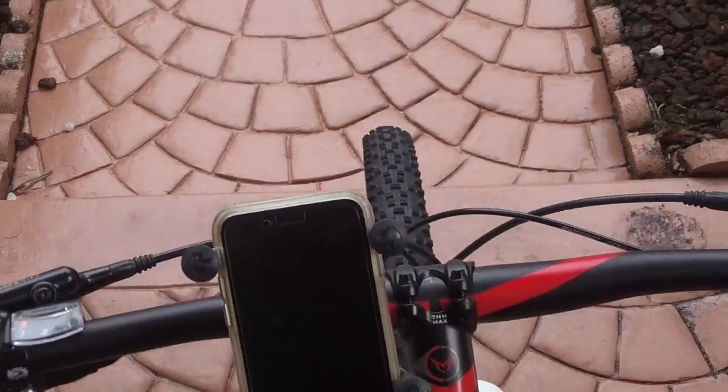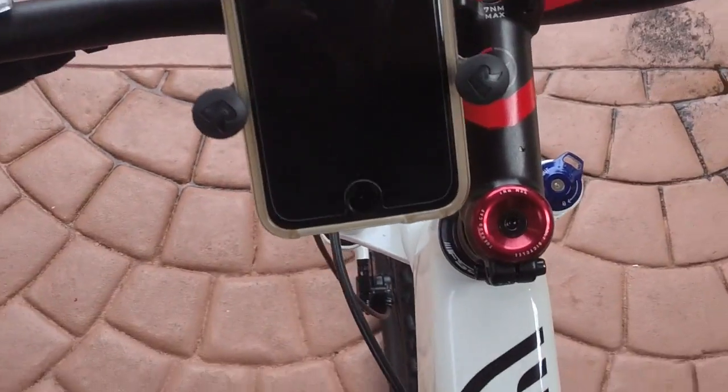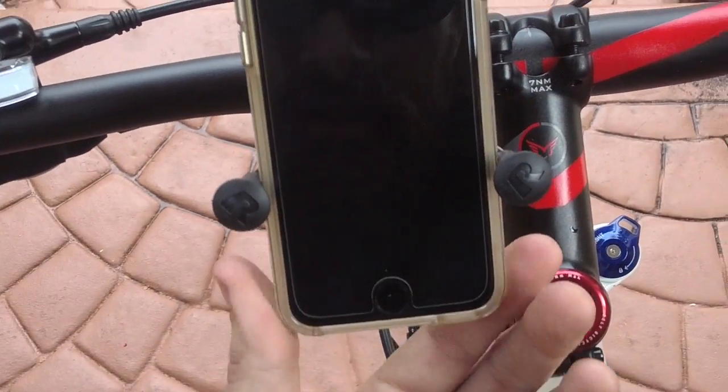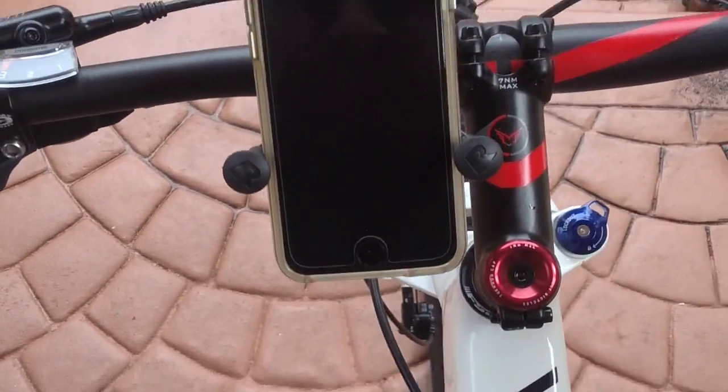Here's some in-cam footage. You can listen to music, record a video, whatever. Pretty badass — this is not going anywhere. Love it. Worth the money. Check it out. Legit.